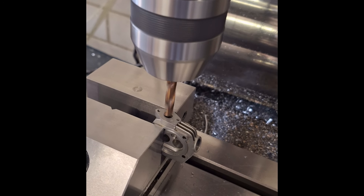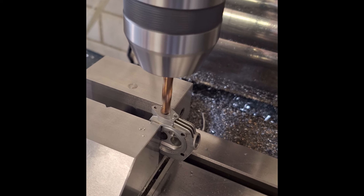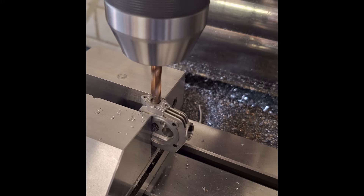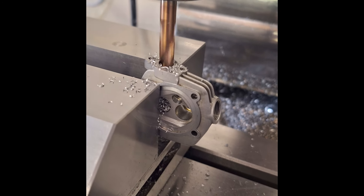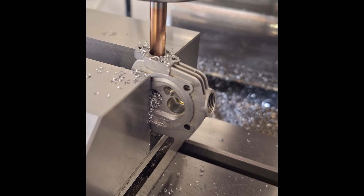Now we have to drill the inlet and outlet bores into the valve sleeves. At the same time, I enlarged the bores in the cylinder head from 5.5 to 6.8 millimeters to increase gas flow due to the larger valves. I pre-drilled the cylinder heads before pressing in the sleeves and then only drilled the side hole in the sleeves. Here in the video you can see the pre-drilling.